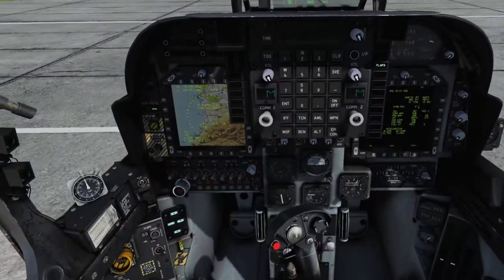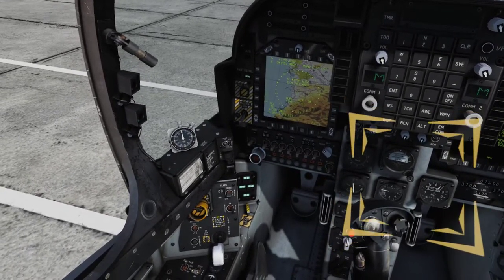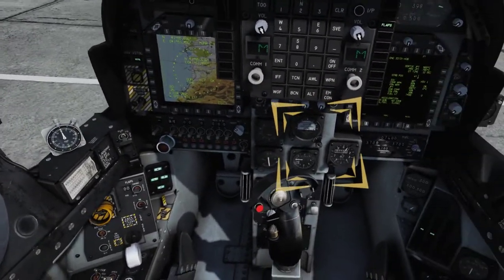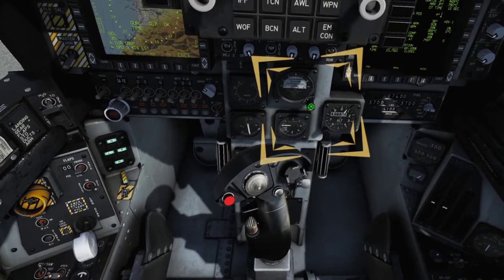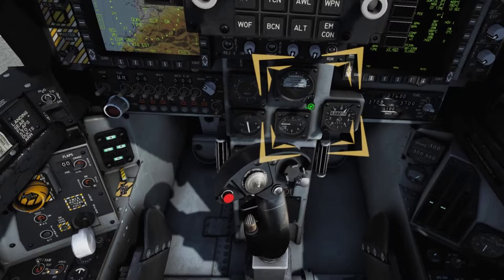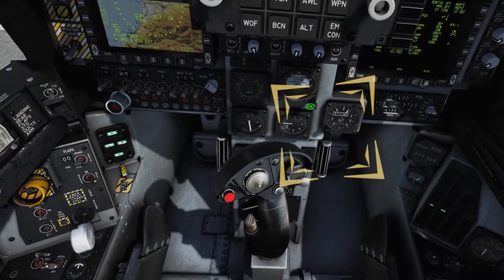Check your standby instruments by verifying they match other indicators in the cockpit. Uncage the attitude indicator one minute after power was applied to the gyro. Turn the cage knob to set the proper attitude. Set the barometric pressure on the altimeter and make sure the barometric altimeter matches the airfield elevation listed in the kneeboard.